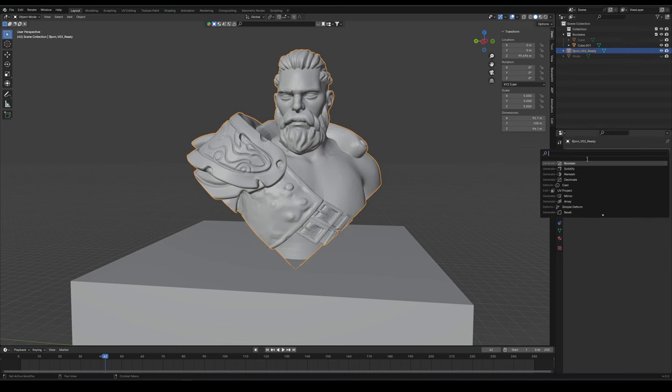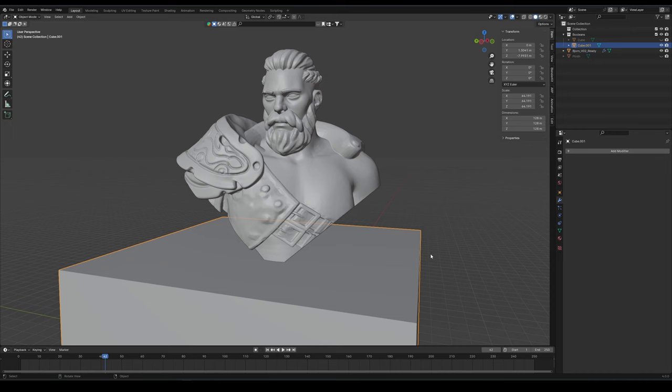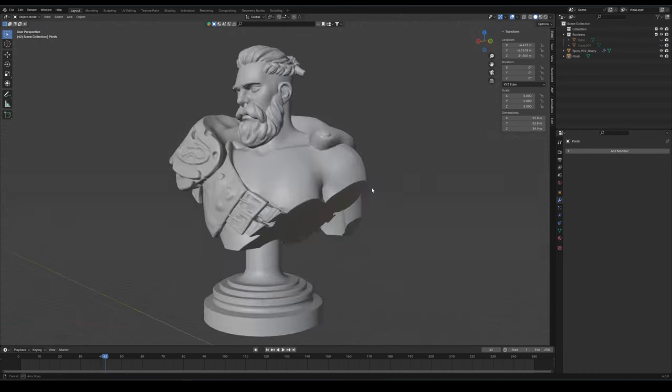With the model sculpted and smooth, I slice away our desired shape from the model and create a hole where the plinth will be inserted later. We can now bring our newly created bust into the slicer. If you would like a more detailed breakdown tutorial for the steps I just took to create this bust, let me know down below and I'll be happy to do a follow-up video, or maybe a short, covering my process.